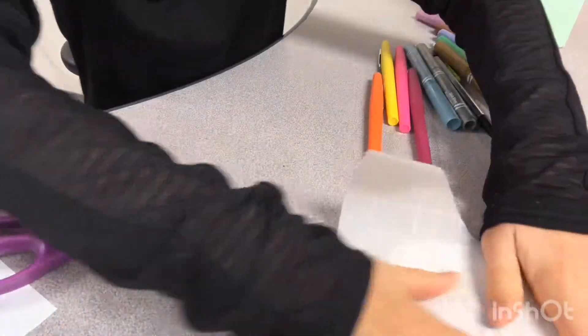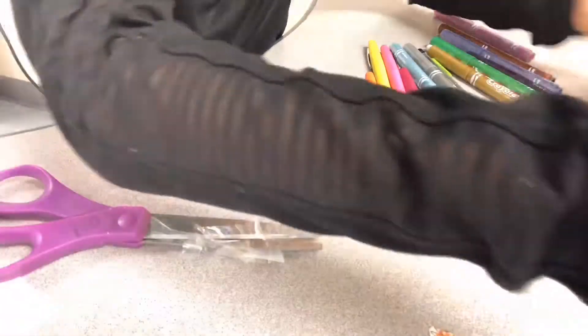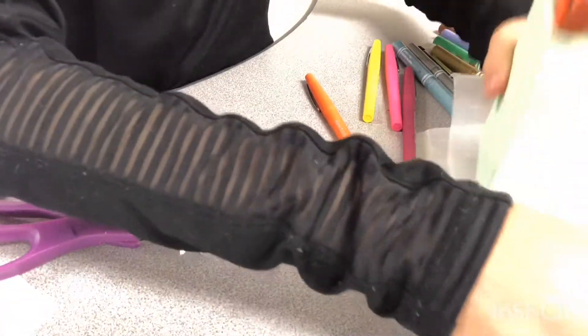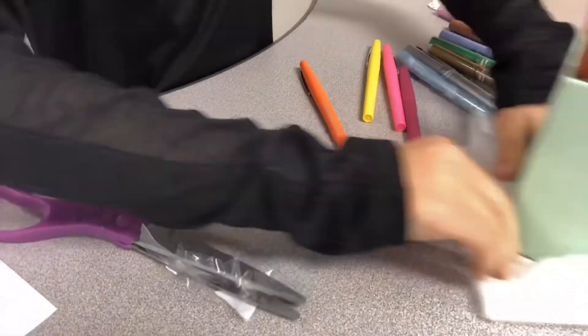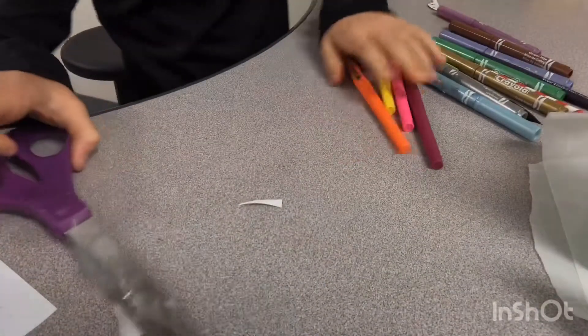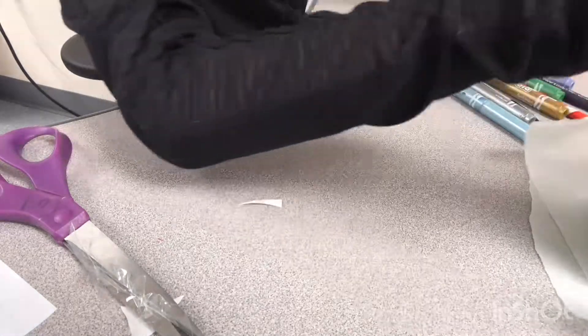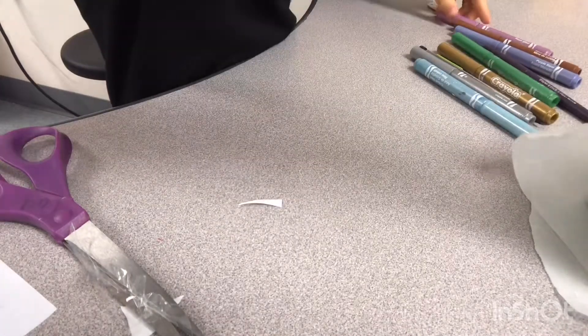We need something flat and heavy to put on top of the stickers. Put all the stickers close together and put something heavy on them — like a pen holder filled with a bunch of pens. That's kind of heavy. While we're doing that, I'm going to make another sticker.